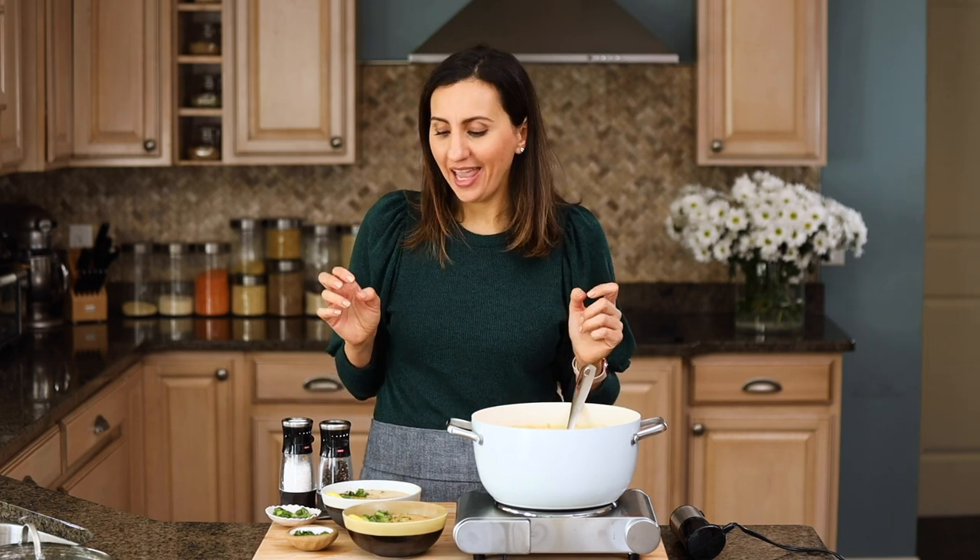And there you have it — Lebanese crushed lentil soup. It's a super easy recipe to make. It's vegan, it's healthy, it's nourishing. I just love having it in the colder months and enjoying it as a whole meal or as an appetizer.